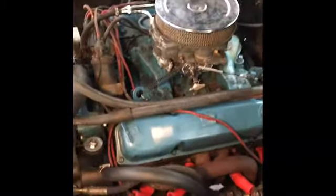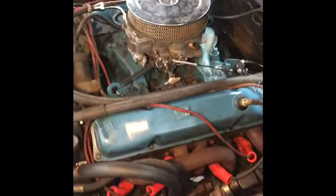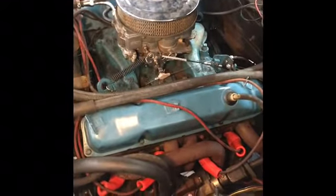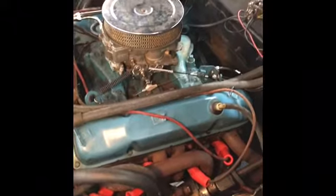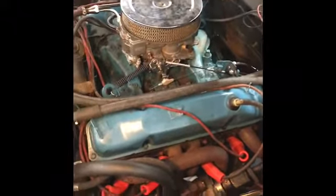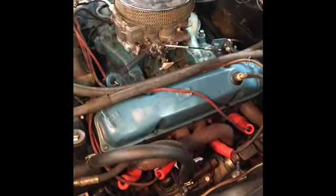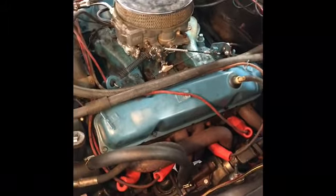Now the valve covers — what I wound up doing was I called my local Napa store and got a set of what they call Felpro 16-12s, solid rubber and fairly thick, a little thicker than the cheaper ones — kind of a performance gasket. I wound up putting those on, fired it up, and within just a few seconds we were leaking pretty good.